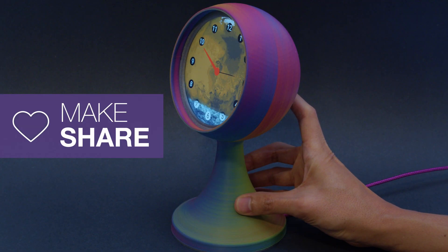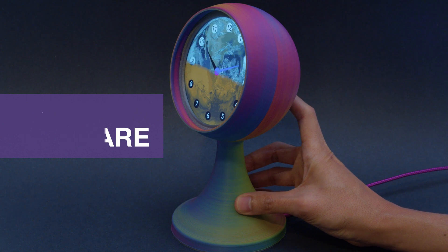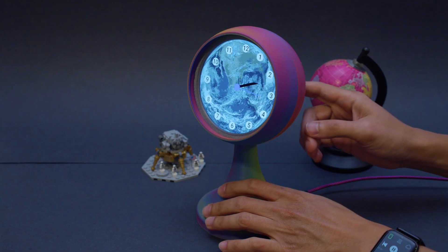We hope this inspires you to check out these 4-inch round displays and Adafruit's Qualia ESP32-S3 for your next IoT project.